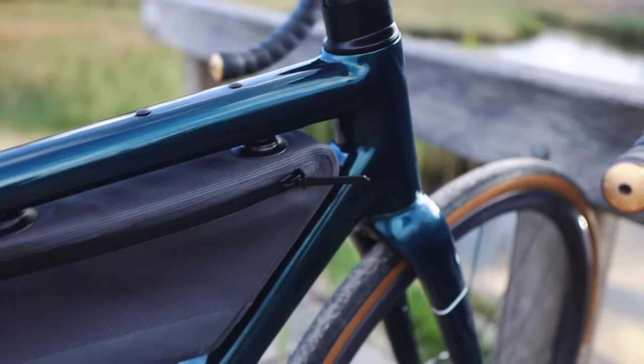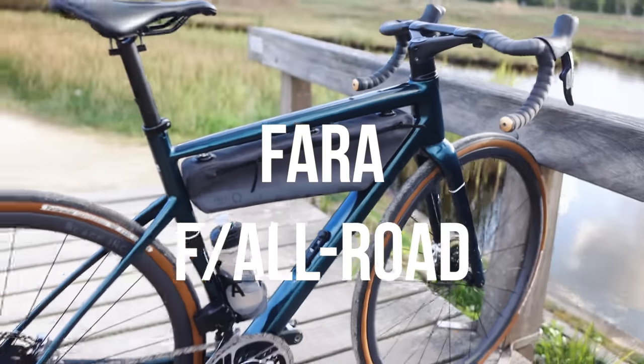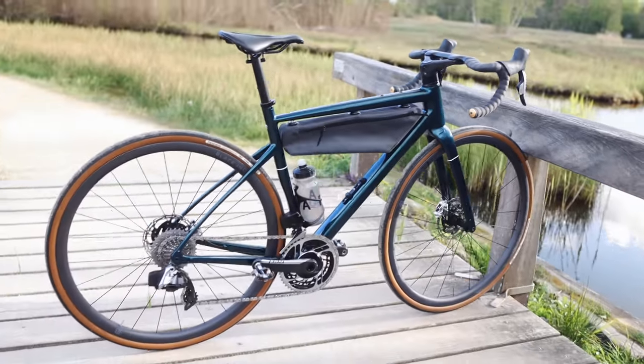Farah is a relatively young and innovative brand from Norway. I first came across them when I saw a press article about their integrated bikepacking bags, so I had to check out this bike. This is the Farah Allroad, their endurance model, in line with other endurance models like for example the Trek Domane.